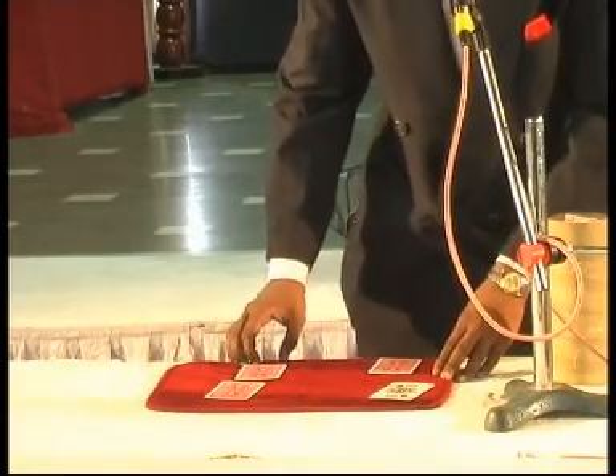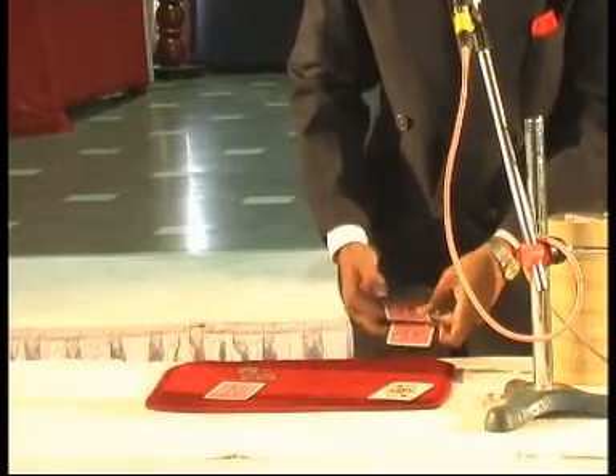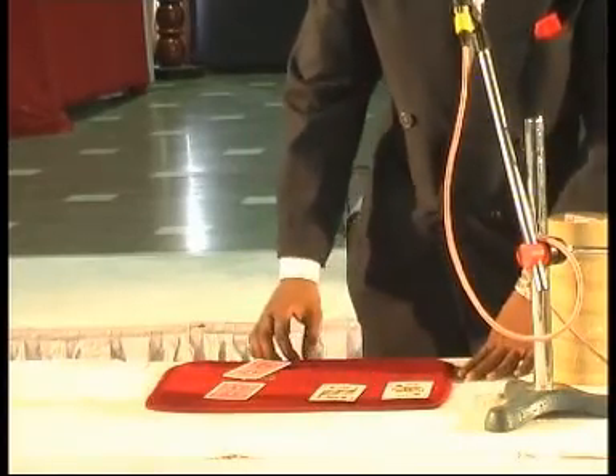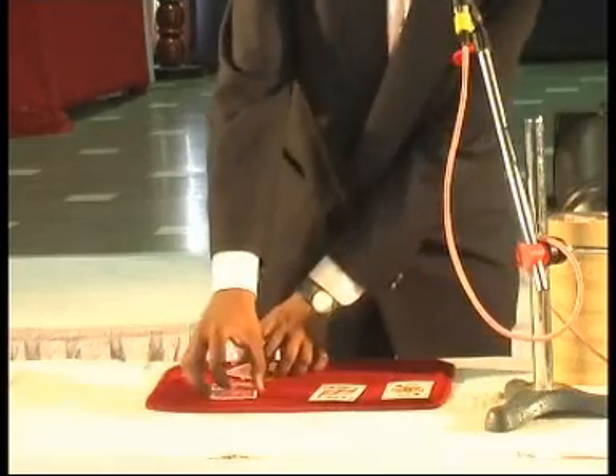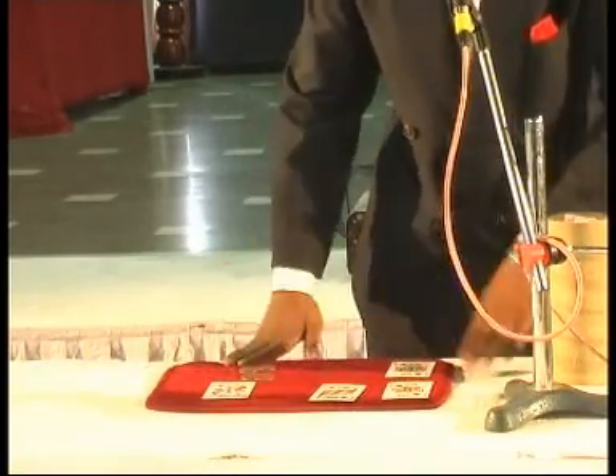Again, I say go, the coin goes here to there. And finally, if I say go, the coin goes here.